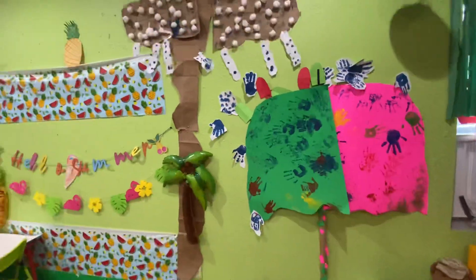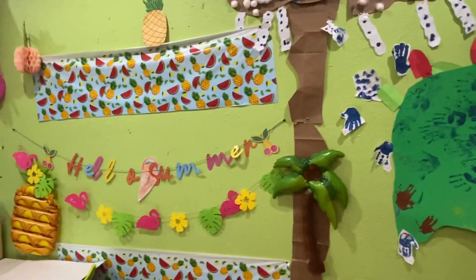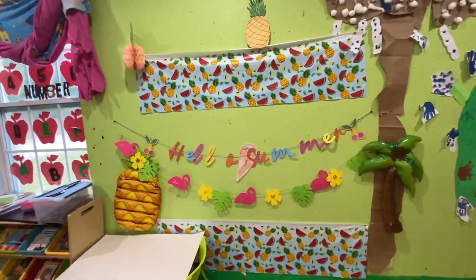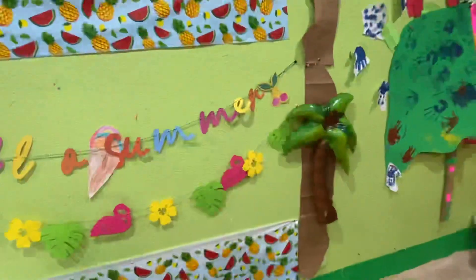Right here is the summer theme. I made a tree with a little bit of rain, showing the rain here. Summer stuff is right in the corner — here is a pineapple, here is a tree.